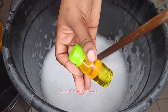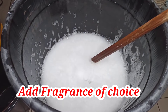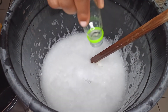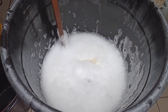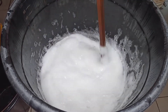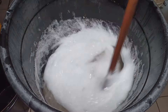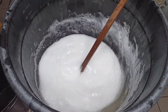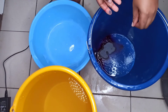Now I'm going to add my formalin — that is the preservative. Everything I use in this soap will be in the description box, written in order of appearance. Now for my perfume — you can add any perfume of your choice. I like using citrus perfumes; I made this one with orange. The orange has a very strong aroma and gives a beautiful fragrance to your soap.